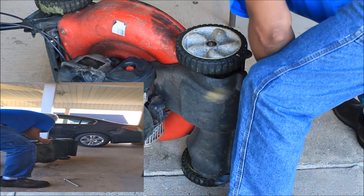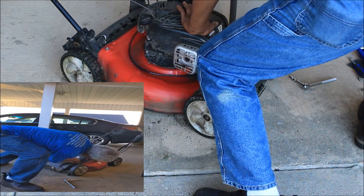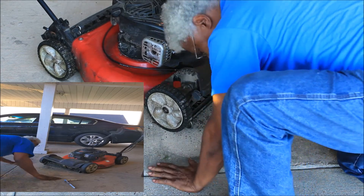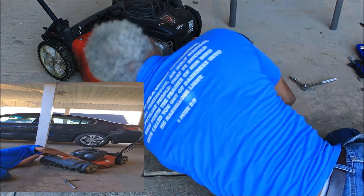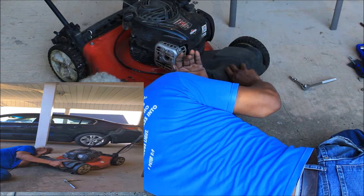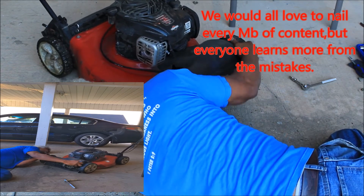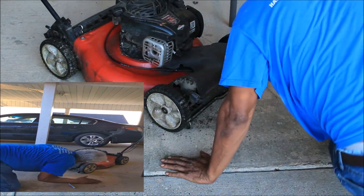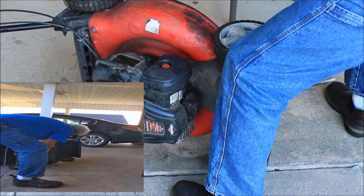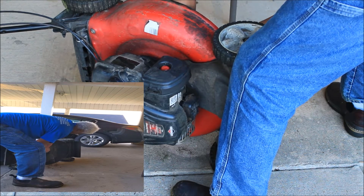Now let's see if we can get it all. Is there another one? I can't see. Let me try the middle. There's one over here, and one right here. Okay, that ought to do it.